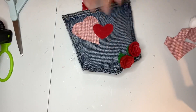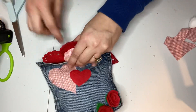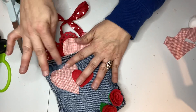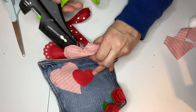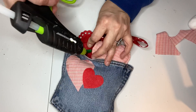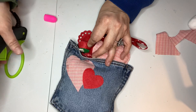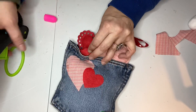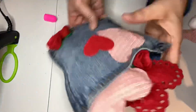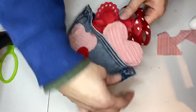I could have also used tissue paper or scrap fabric — I just wanted to give the pocket a little bit of shape, so I stuffed it with paper towels. Then I figured out where I wanted my hearts to go and kind of stuck them in the pocket, glued them in, and then I decided I wanted to add one more little rose, so I glued that into the pocket as well.